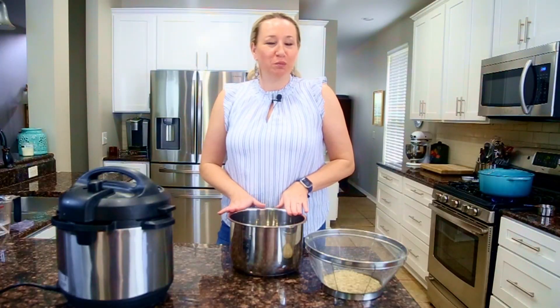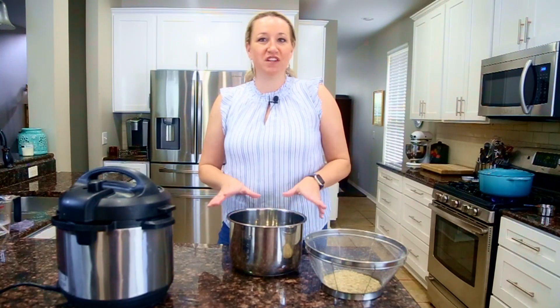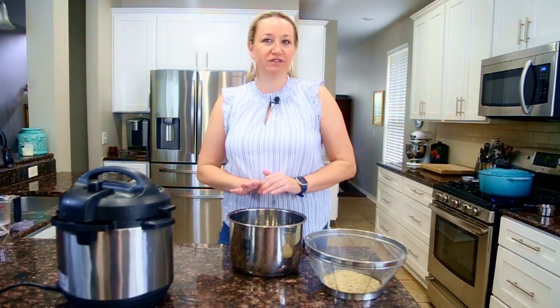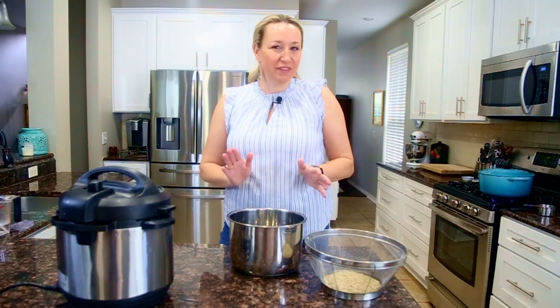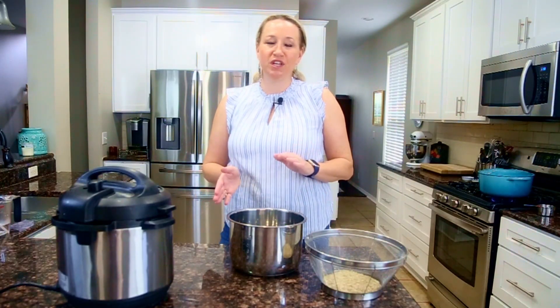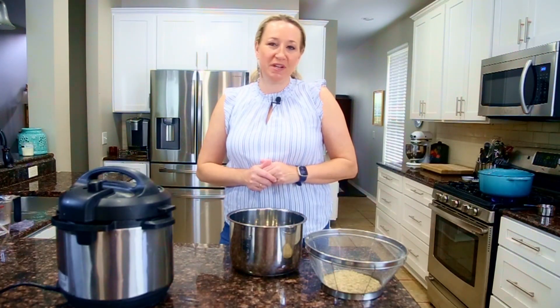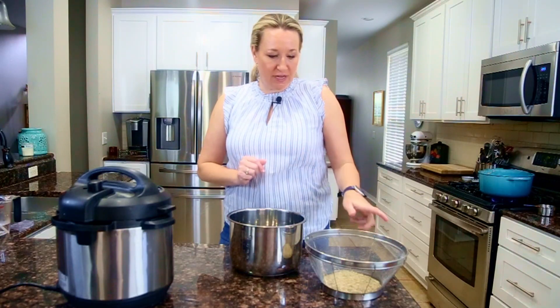The third option is cooking brown rice in your Instant Pot. This one is very similar to the oven in the sense that it's very hands-off — once you get it going, you just come back and it's cooked. It's probably the fastest of the three cooking methods: a little time to come to pressure plus anywhere between 20 and 22 minutes to cook the brown rice.